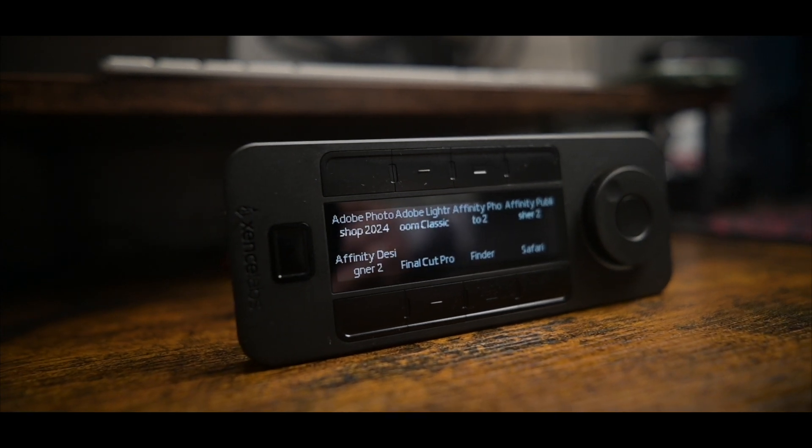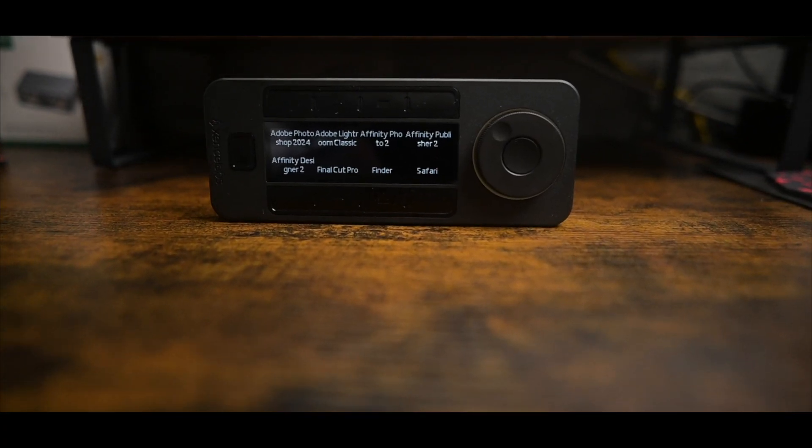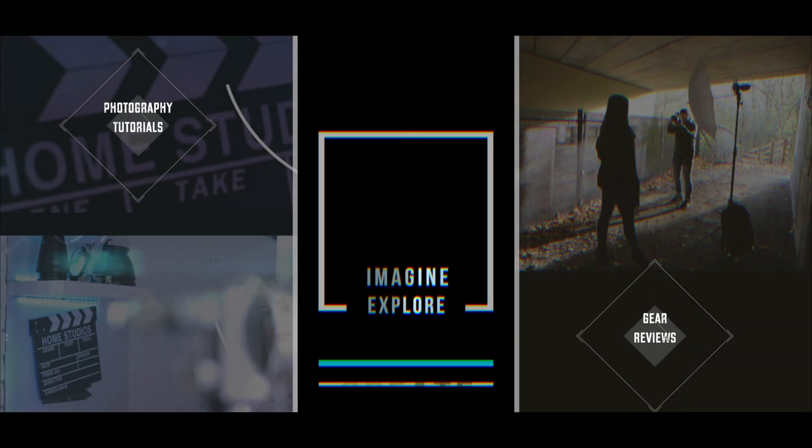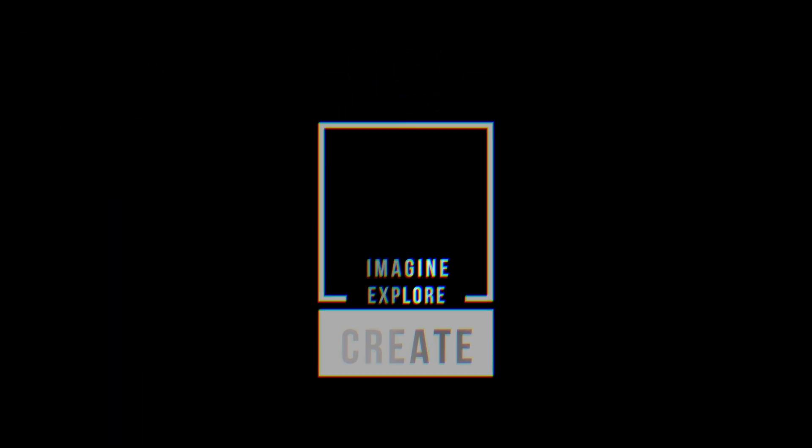This is the SenseLab QuickKeys. Hands down, this is the best editing tool I've used for both video and photos, and I'm going to show you why. This has to be the best editing tool I've used to date.